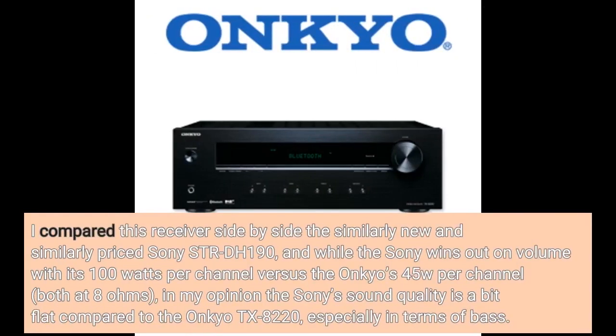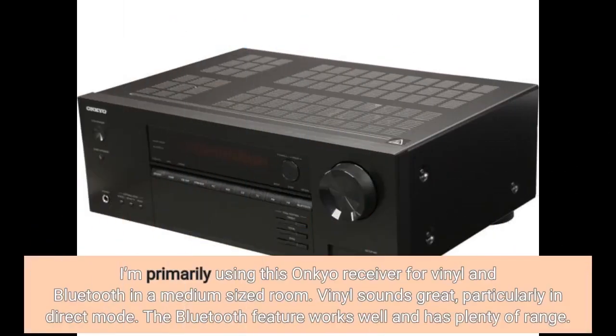I compared this receiver side by side with the similarly priced Sony STR-DH190, and while the Sony wins out on volume with its 100 watts per channel versus the Onkyo's 45W per channel — both at 8 ohms — in my opinion the Sony sound quality is a bit flat compared to the Onkyo TX-8220. I'm primarily using this Onkyo receiver for vinyl and Bluetooth in a medium-sized room. Vinyl sounds great, particularly in direct mode.